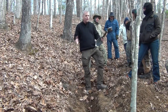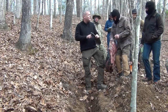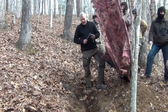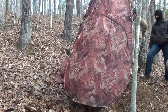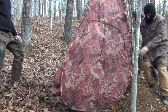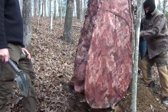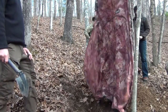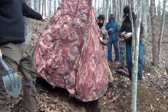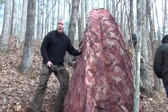We have a hunting blind that he's going to go start assembling, and that will go around this structure so you'll have privacy — top and 360. So if people are on the hill all around, you're good to go. I have hand sanitizer, baby wipes, and toilet paper in here for your pleasure. You've got the door on your side, and you've got a window — if you're in there a while and you're claustrophobic, go ahead and crack that open.